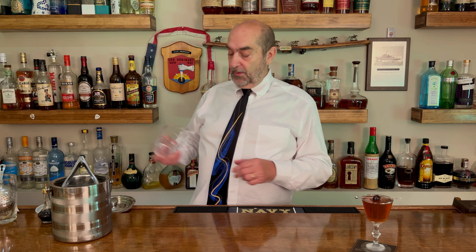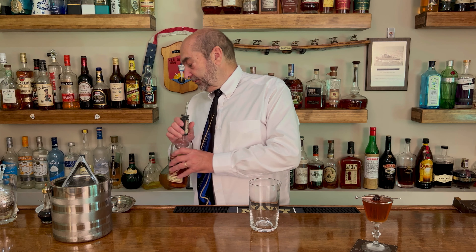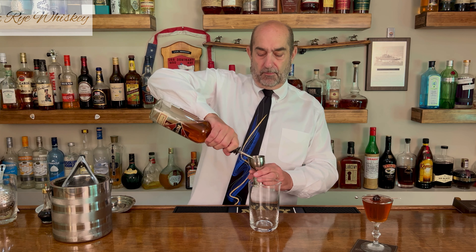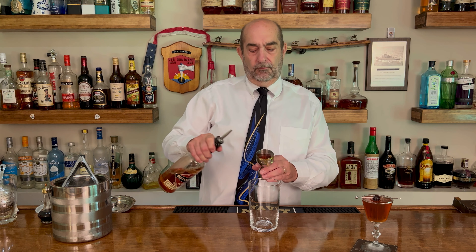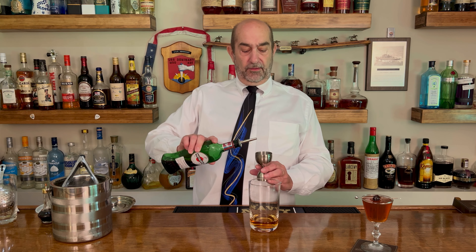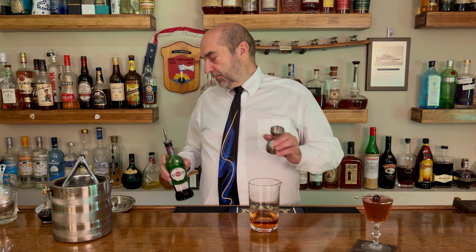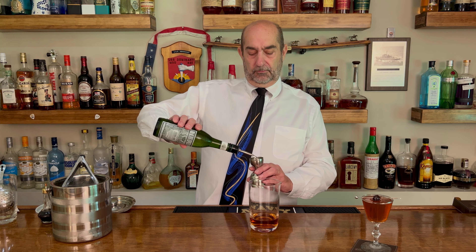Next up, there's one little bit of a twist — we call this one the perfect Manhattan. Very, very similar, so let's get started. Once again, mixing glass. We're going to use rye whiskey again, two ounces of rye. We're going to use our sweet vermouth, but this time we're going to use a half an ounce. Next, and this is the big difference between the two of them, we're also going to put in a half an ounce of dry vermouth. And once again, the final ingredient, three dashes of bitters.